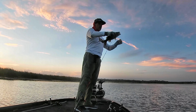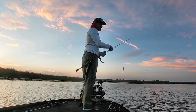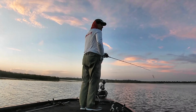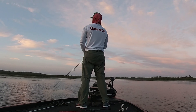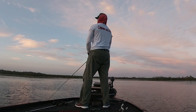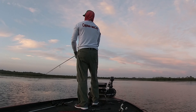Whenever you're throwing topwater, it's good to keep a follow-up bait, like a fluke, ready. Many times the fish will miss the surface lure, but will take the fluke if you throw it to the same spot where they missed your lure the first time, like I do in this instance right here.